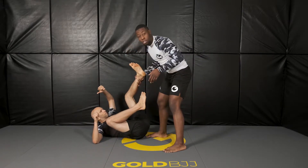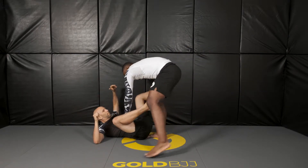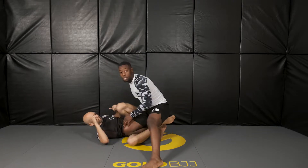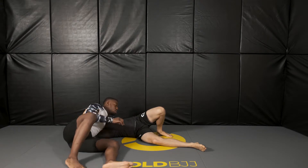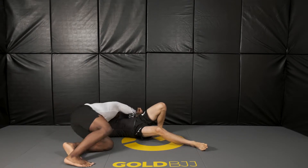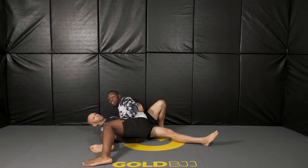Once he falls, you keep his ankle here. I circle and force the reverse de la Riva here. Now I'm going to reach for his head and I'm going to long step. After the step, I circle back into him and I finish the pass.